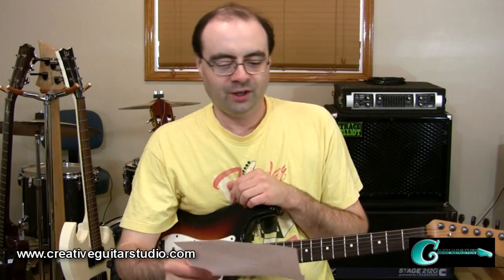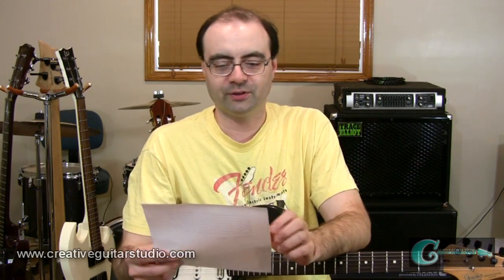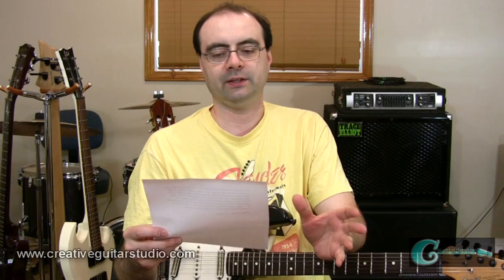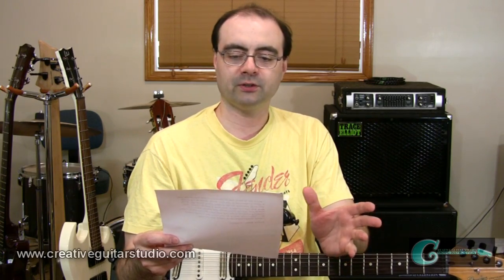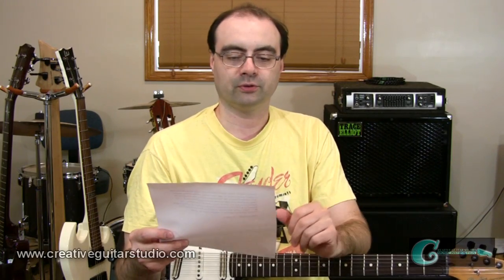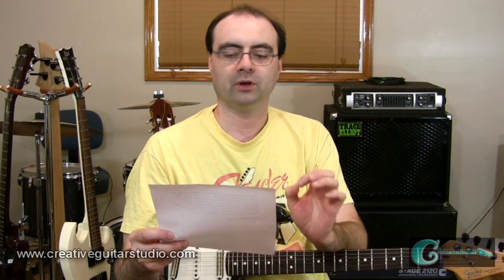Hi, I'm Andrew from Creative Guitar Studio, and over the weekend I had a question sent to me off my YouTube channel from Ashley Smith out in England. He wrote in saying he'd like to know how to improvise more melodically over a chord progression in any key. Being aware of the scales and mode positions for shapes along the length of the neck that he can use to solo over a specific chord. Thanks for writing in, Ashley.